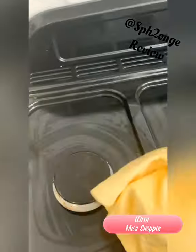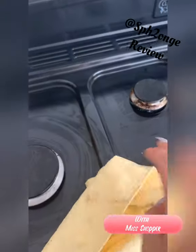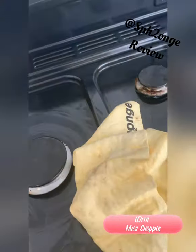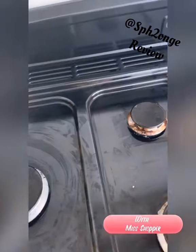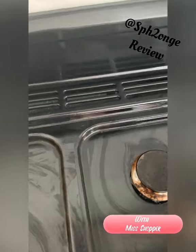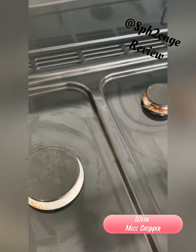It's such a good product — I absolutely love this cloth. Out of all the sponge products, this is probably my absolute favorite. As you can see, it's picked up all the grease, all the grime, and any moisture that was left over. I just love it.